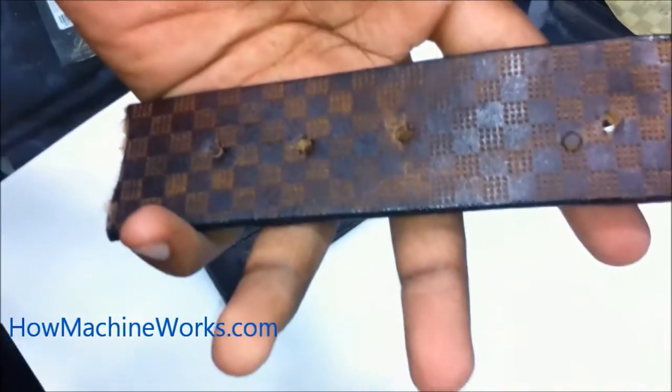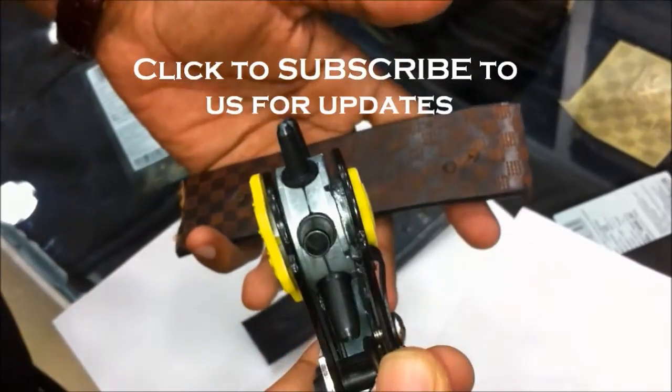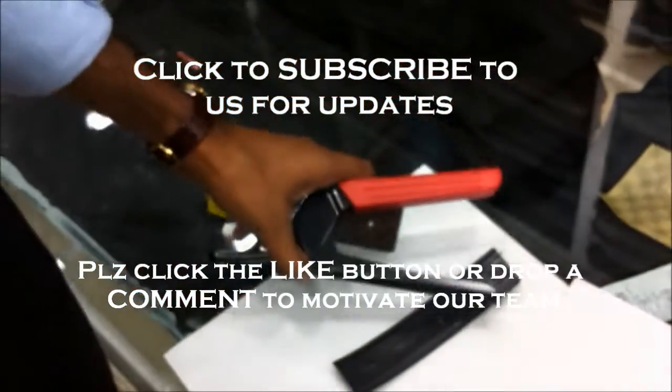So you can see that's been done — that's how simply to use a leather hole-making tool. Click to subscribe for more updates. You can also click the like button or drop a comment to motivate our team.